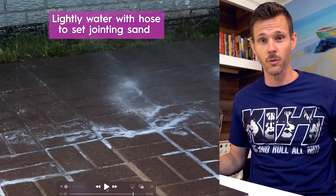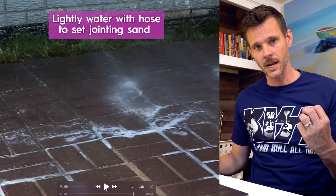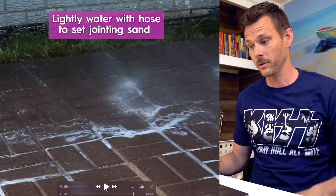Now they're spraying down. You want to soak it down really, really well. Let it sink in and then do it again. You're going to do it a couple of times so that it's nice and neat and tidy.